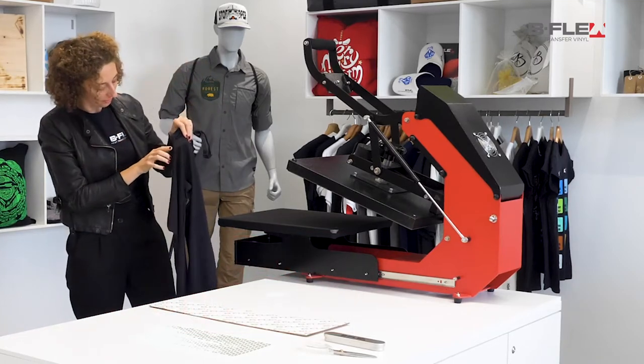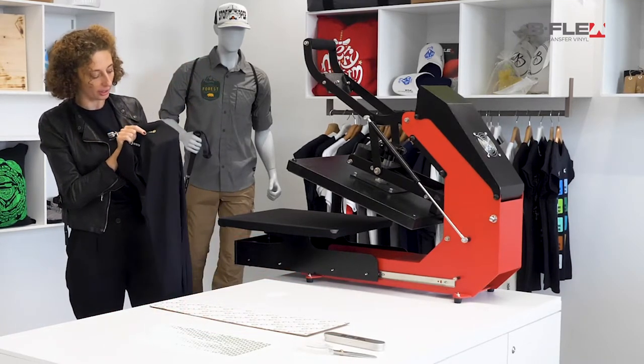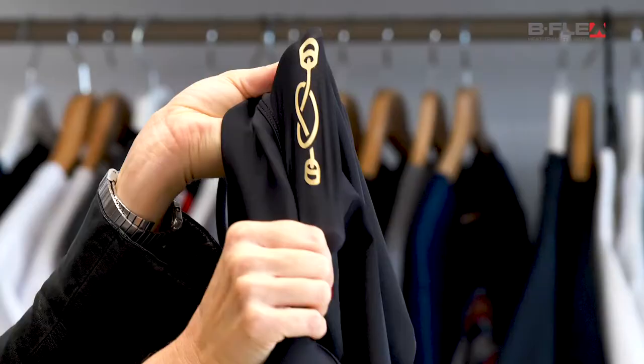BF Stretch is applied in 10 seconds at 140 degrees Celsius. Here's the result. As you can see the vinyl has no issue keeping up with the stretchiness of the garment.